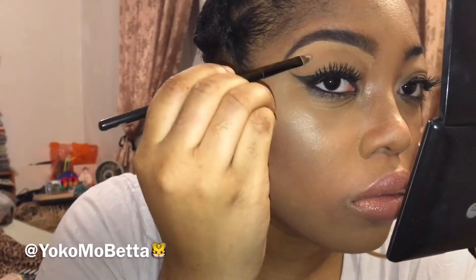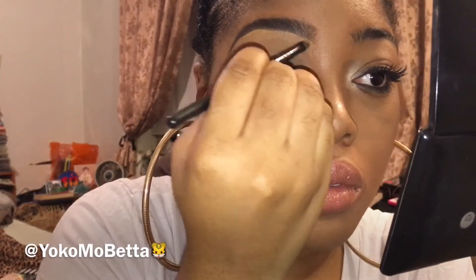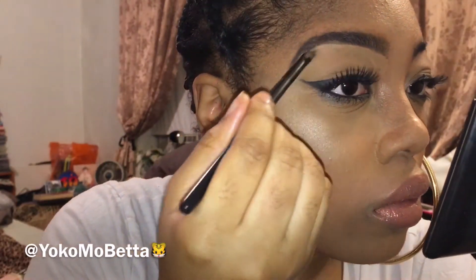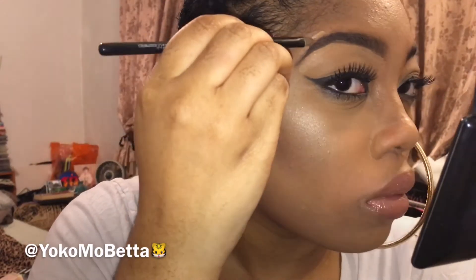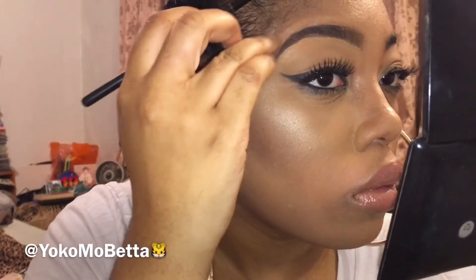The key that I cannot stress enough to make brows pop is to blend that concealer out. Do not just put concealer under your brows and leave it there — blend it out. And the same goes for the top of your brow, especially if you're using a light concealer. Even if you are using a skin tone concealer, blend it out.